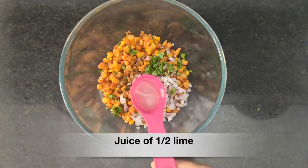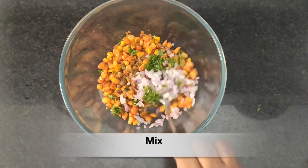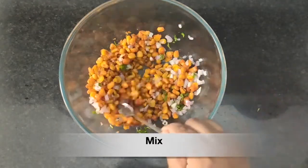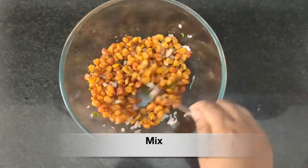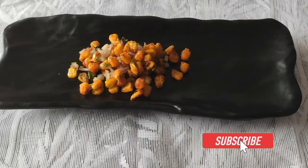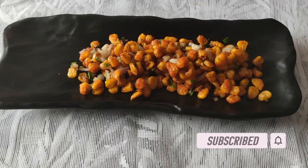Add in half a lime juice and mix all this together. If you want to add tomato, you can, but make sure to remove the inside pulp, chop it nicely, and then add it. Add all these ingredients only when you are ready to serve, otherwise the corn might turn soggy.